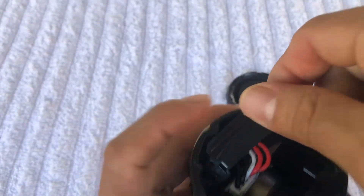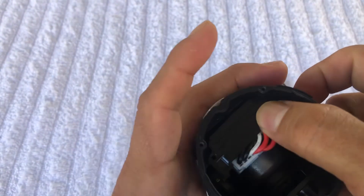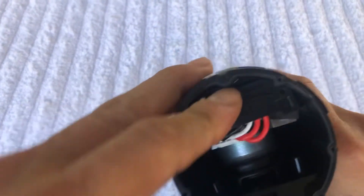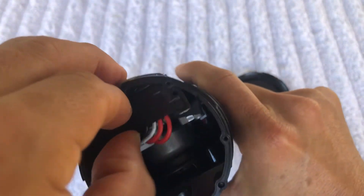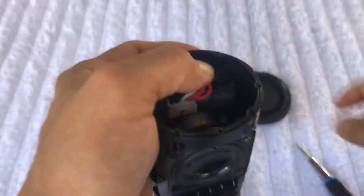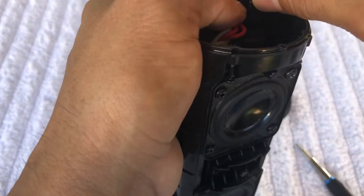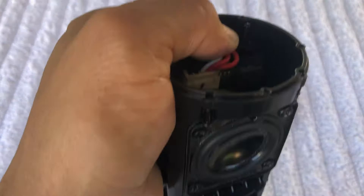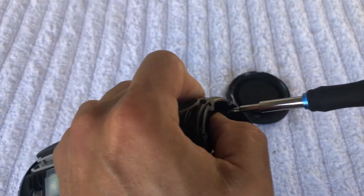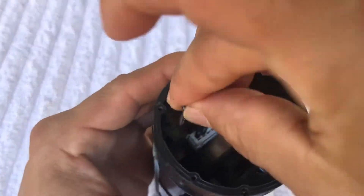Now you're gonna come over here and put this back. I don't think these were here before, but because I'm making this video in English - I made another video in Spanish - I probably didn't show you how to take this off. But yeah, you gotta put this back right here, place it right here, and screw it in like that.